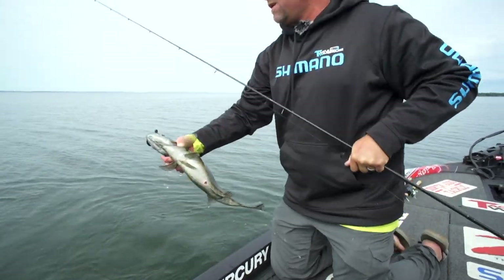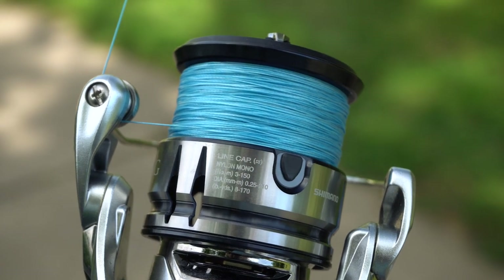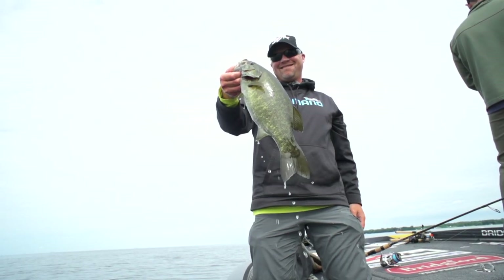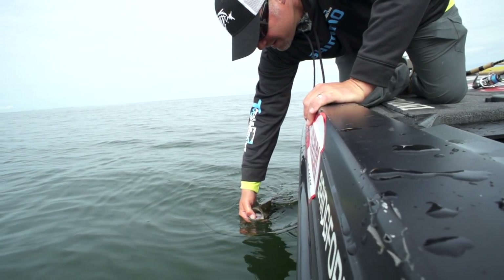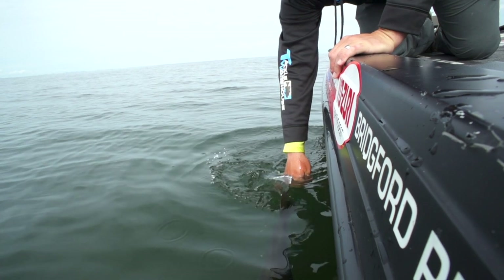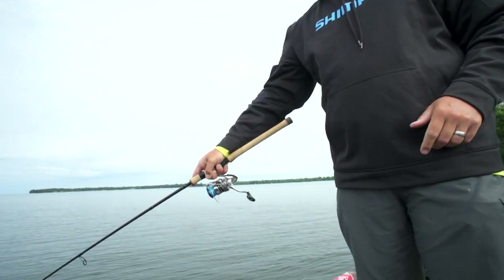Kind of the highlights on that are the long stroke spool, so you may have noticed the casting distance from that. I've been able to use this reel this week — we're shooting a vlog up here on Mille Lacs. One of the first things I noticed is how far you can cast with that long stroke spool. Really impressive the difference that little bit of spool height makes.